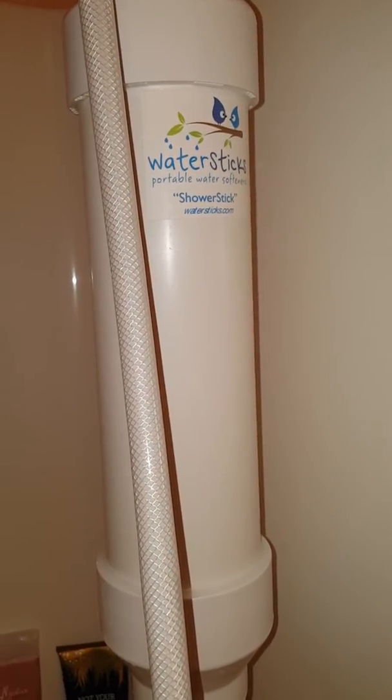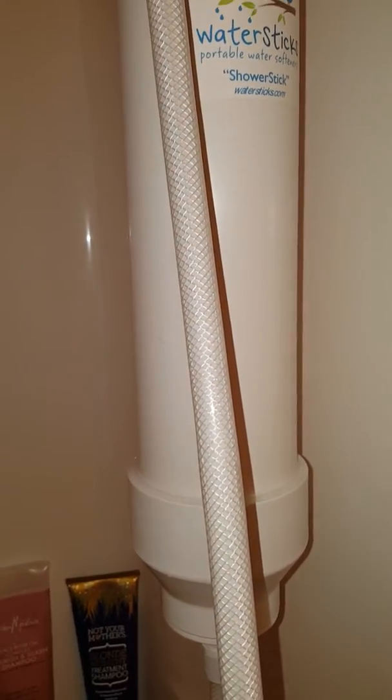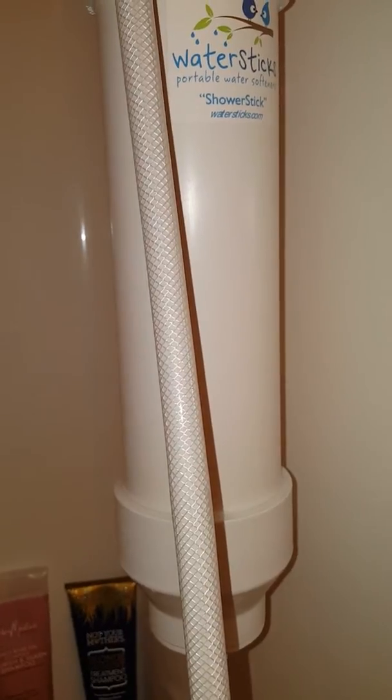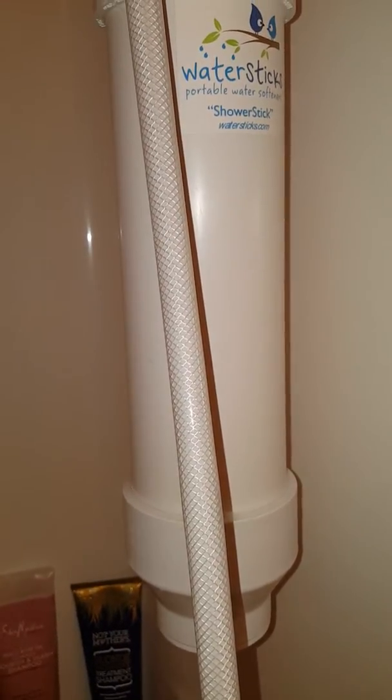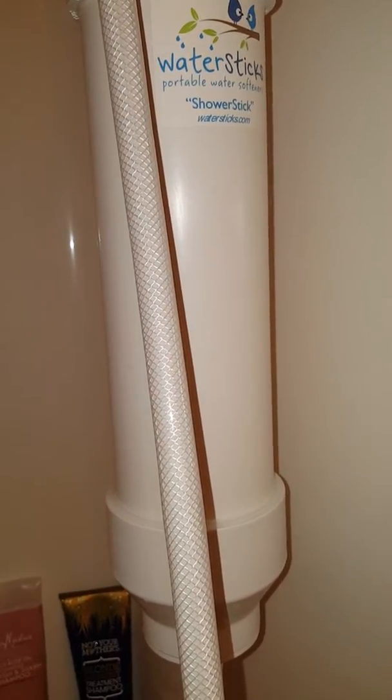On my blog I'll explain my experience with this water softener and how I like it, and if there's anything I don't like or do like about it. So far I've had it for a month and I really don't have much bad to say about it.